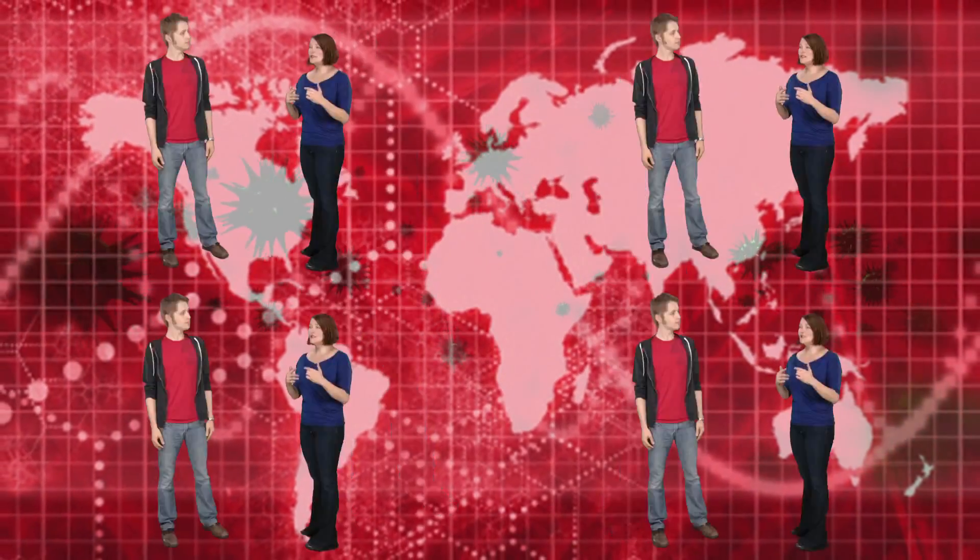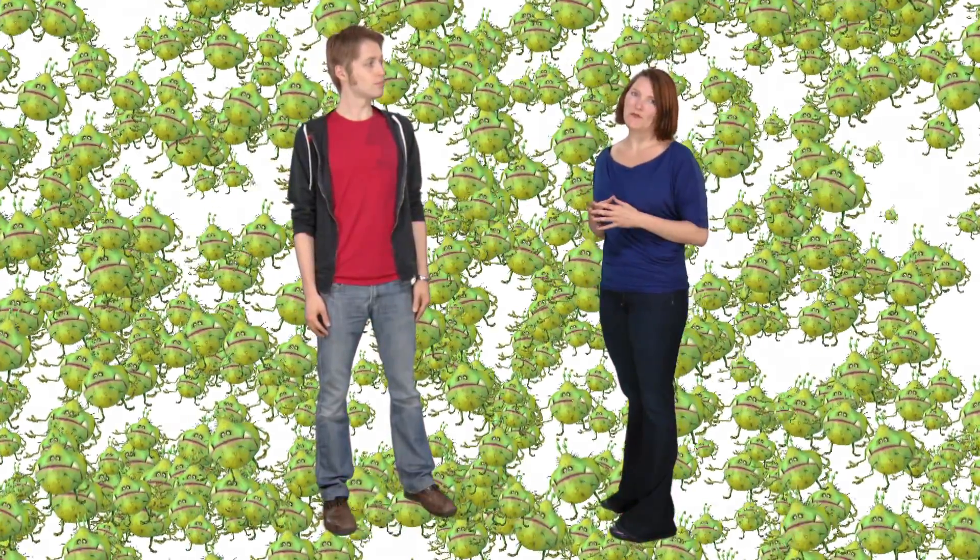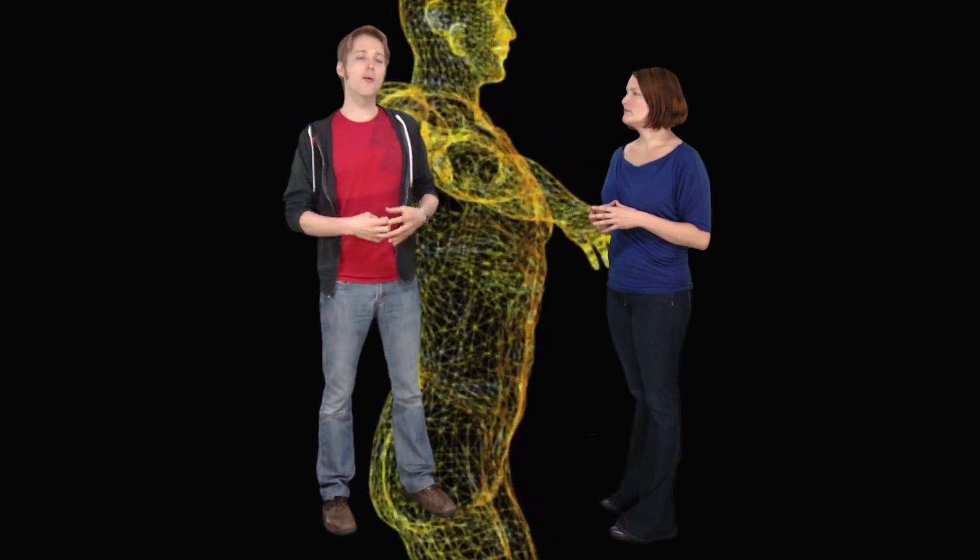Think about it this way: we have 10 trillion of our own cells, but we also have 100 trillion bacterial cells. We are outnumbered 10 to 1 when it comes to bacteria on our insides and our outsides. Fortunately for us, this is what we call a symbiotic relationship — we are the house, they live inside the house, but they want to take care of the house. So they provide various services that really help us out. For instance, if I'm eating a slice of pizza, the bacteria help break down that pizza and turn it into the energy that my body needs. Other bacteria will help provide us with nutrients, and still other bacteria will protect our bodies against outside bacteria that could potentially harm us.